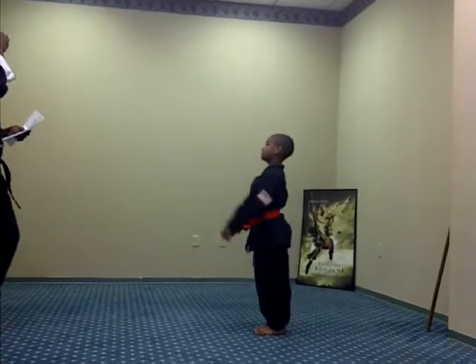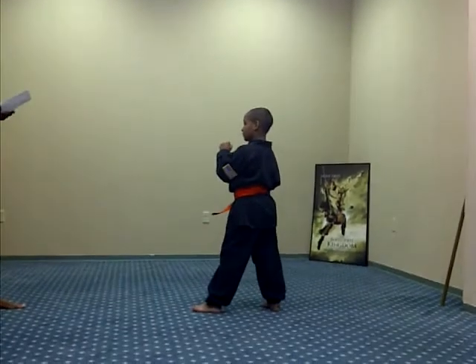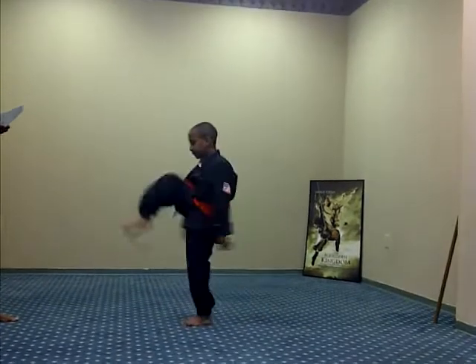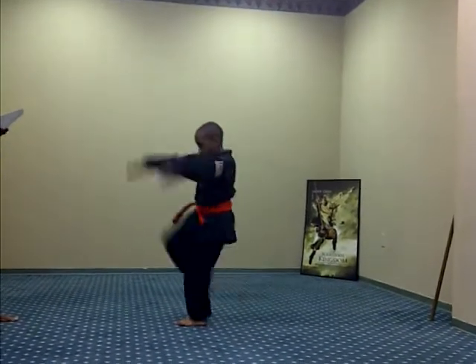And legs together. And left knee forward. Knee kick. Ready, one, two, three, Sanchi, four, five.